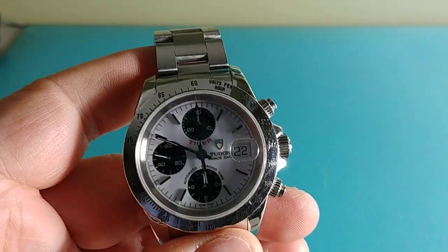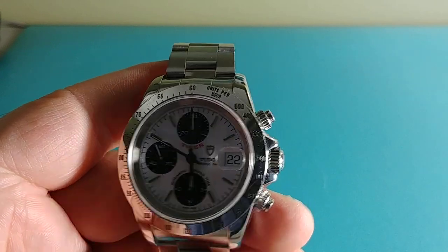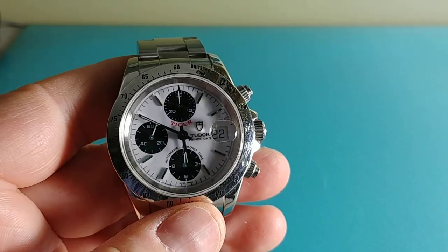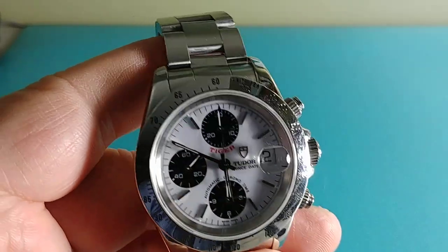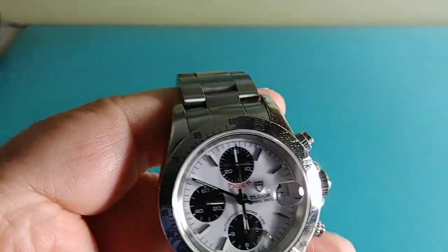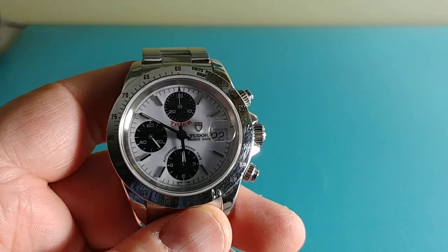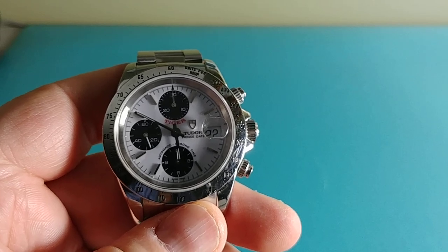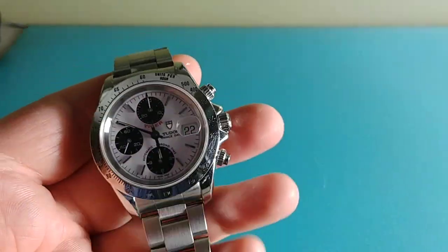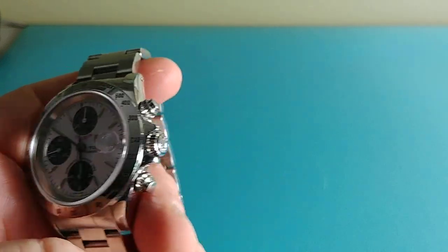It did come with a Tudor warranty service card from 2015. I had a conversation with the previous owner — he said he didn't have the crown changed or anything, just a movement service, no dial swap. A couple of people on watch forums who are big Tudor collectors said it's not unusual to see a luminova dial or a Rolex-signed crown instead of the Tudor shield on a very late production 1997 — just whatever parts they had during the transition.